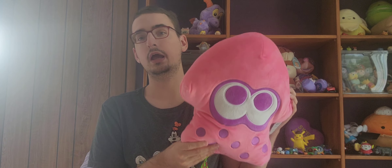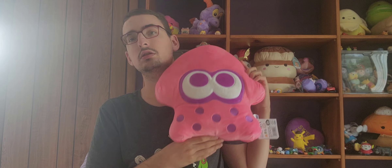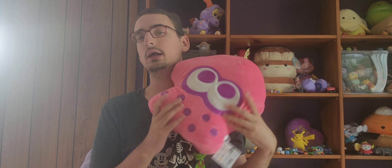First I'm going to pick up this — I got this Splatoon pink and purple squid mochi mochi off of Amazon. Now this was not full mochi mochi price; the full mochi mochi price is $34.99. I guess this has been out for a while and not a lot of people liked it, so this was over $20.